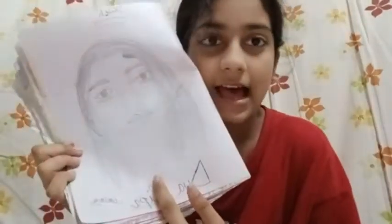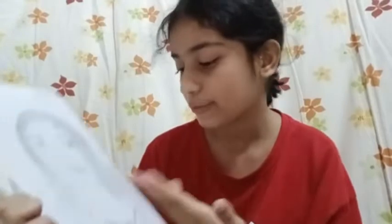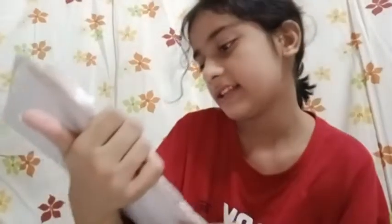I was making somebody — I don't know, I was making a girl maybe — and then somehow it turned out to be Dua Lipa! I mean, yeah it kind of looks like Dua Lipa but I don't remember making this. So yeah, I guess that's all.